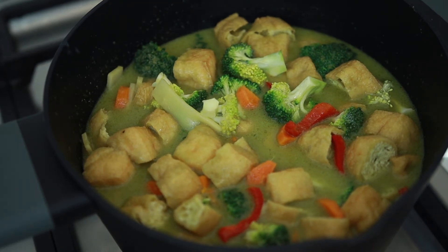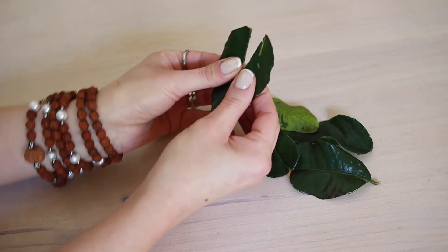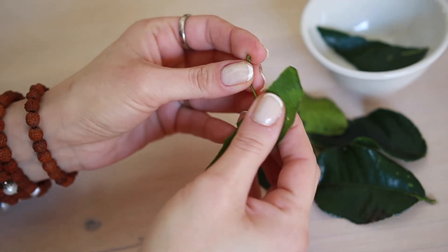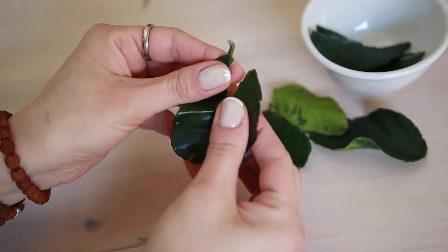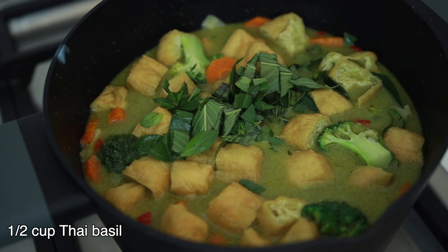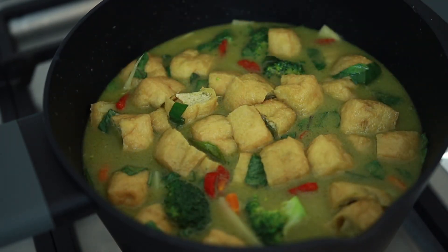Now we'll add kaffir lime leaves, but before that we need to remove the thick center vein from the leaves. Add five to six kaffir lime leaves and half a cup of chopped Thai basil to the curry and mix it. Close the lid and simmer for about five minutes. Kaffir lime and basil leaves will give their lovely flavor to the curry.